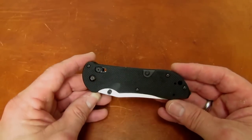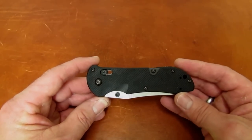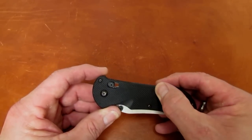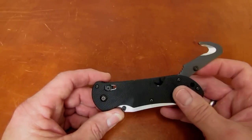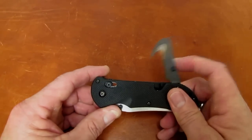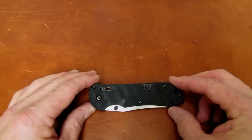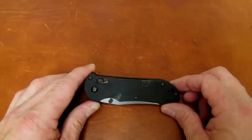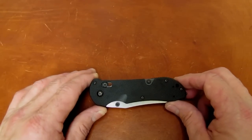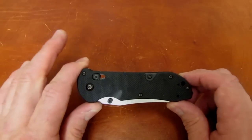Rafael carries this knife every day in his hometown and does it in the interest of being safe and being sheeple-friendly at the same time. It's a nice little rescue tool — as you guys know, it flips out of the back of the handle on the Triage. Rafael, like many of you, is not in love with the modified sheepsfoot blade that comes on the Triage.